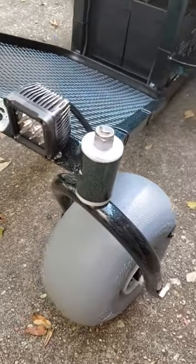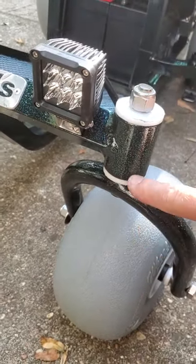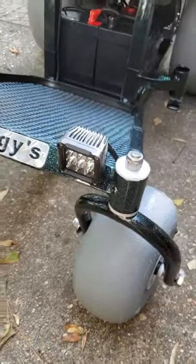Working our way around the front — here are the little headlights. Again, Delrin bushings, stainless steel hardware.